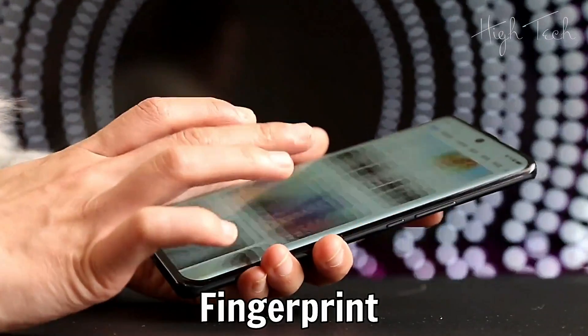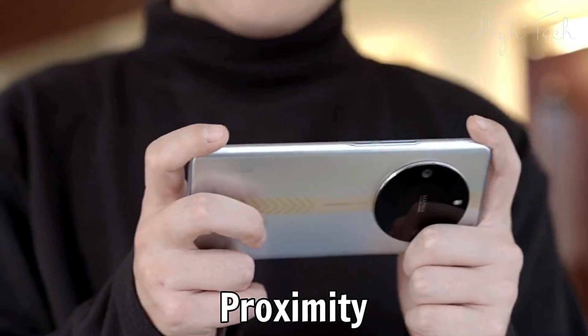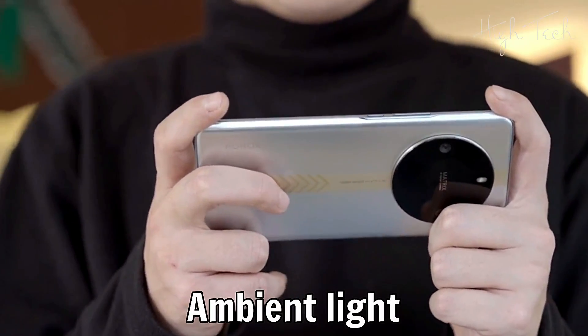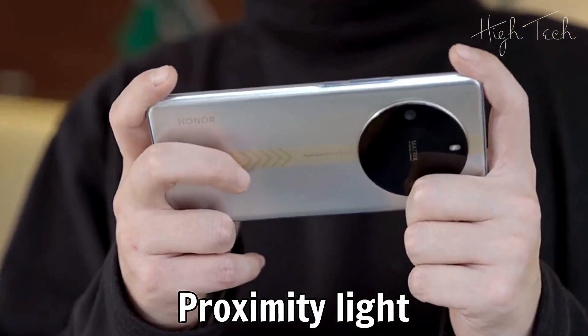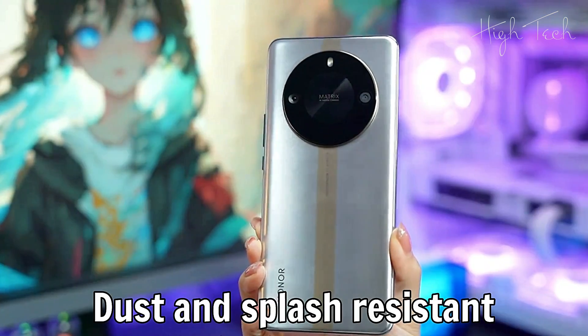Sensors: Fingerprint, Gravity Sensor, Gyro, Proximity, Compass, Ambient Light Sensor, Proximity Light Sensor. IP53 Dust and Splash Resistant.